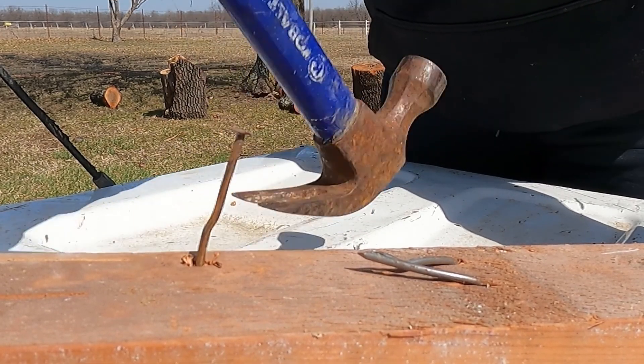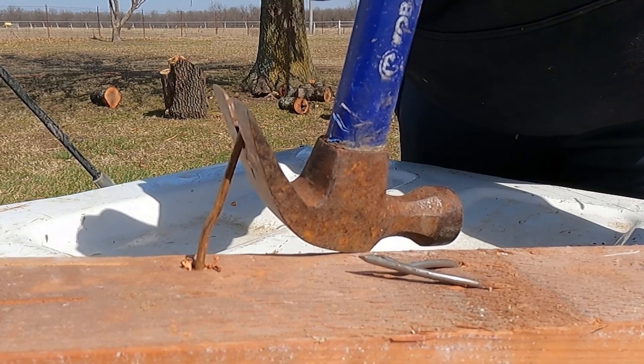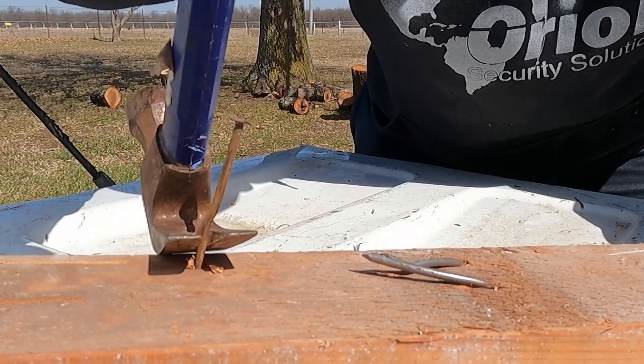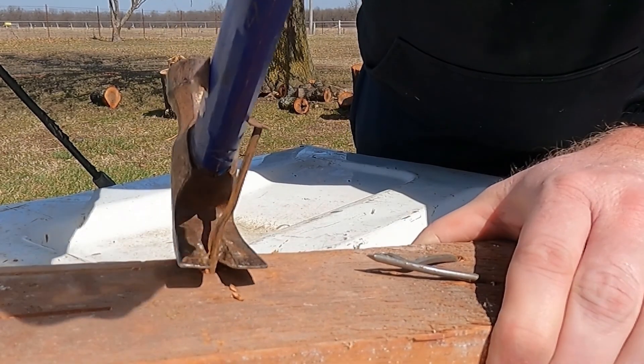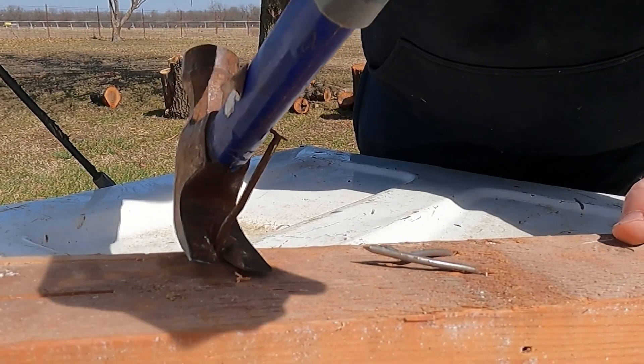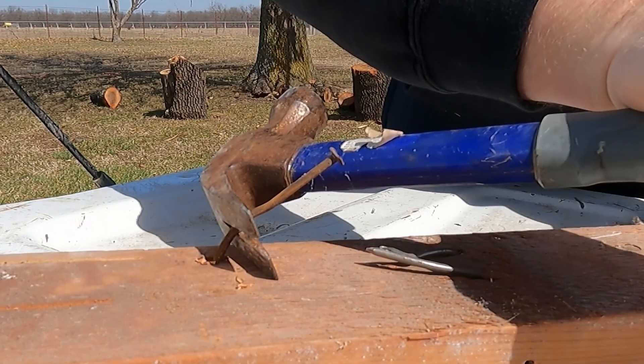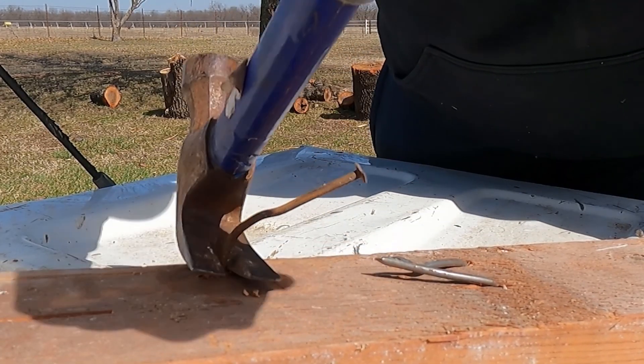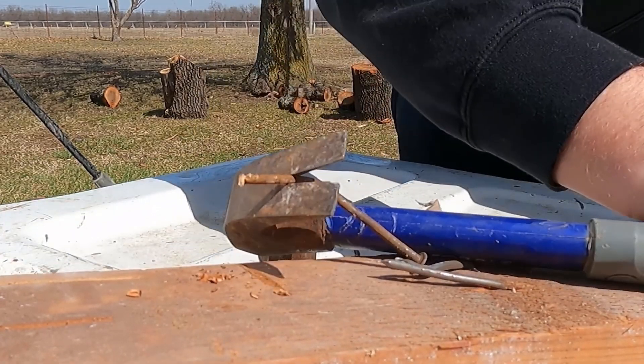Once you've pulled the nail out far enough that your hammer doesn't have leverage anymore, turn your hammer sideways, get a good grip on that nail, and just roll that hammer over. Get another bite on it, roll your hammer over — bam, it comes out quick and easy. It'll save you a ton of time versus trying to get pliers and everything else.